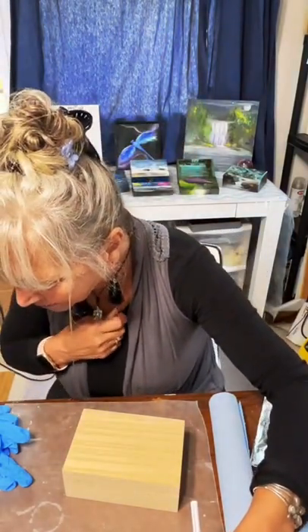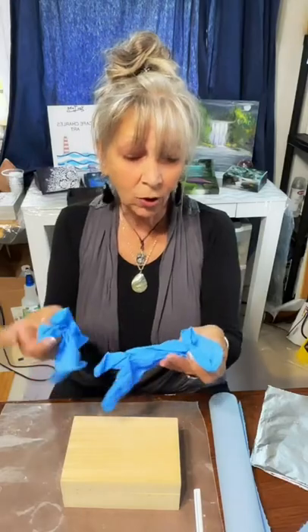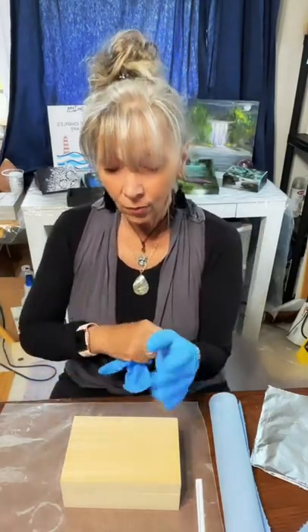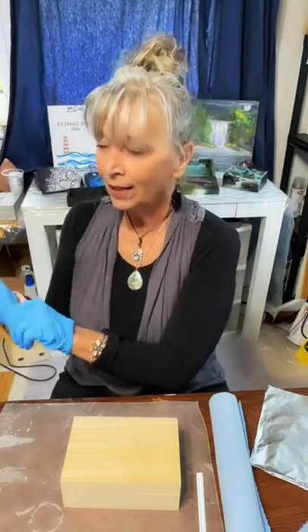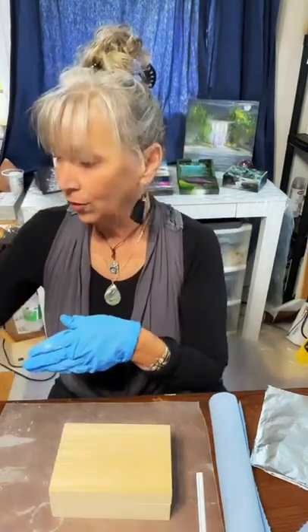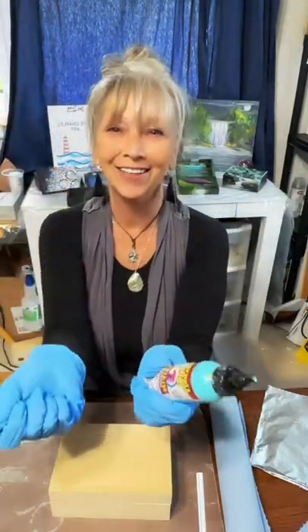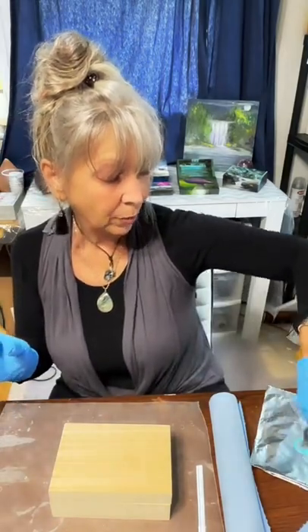We're going to use spackling and make coral and cliffs and have little bright colored fish and bright colored coral — it's going to be very lively, very bright, and really pretty. The first thing I'm going to do is put on some gloves. I'll be working with unicorn spit but also mixing in some acrylic. I'm going to start by putting gesso down on the box because it gives it more teeth for the paint to hang on to.